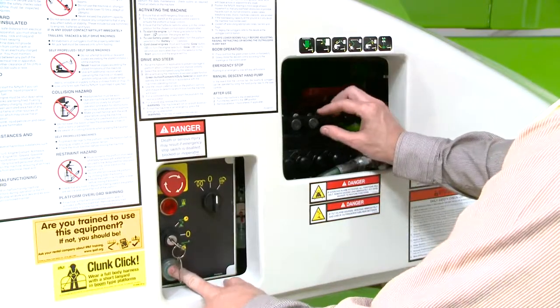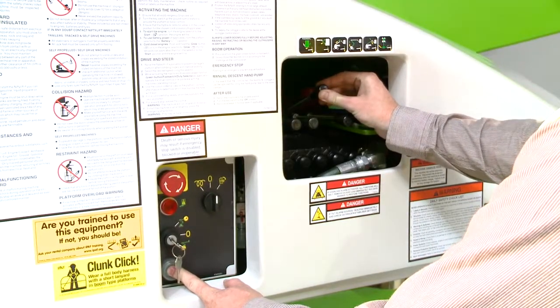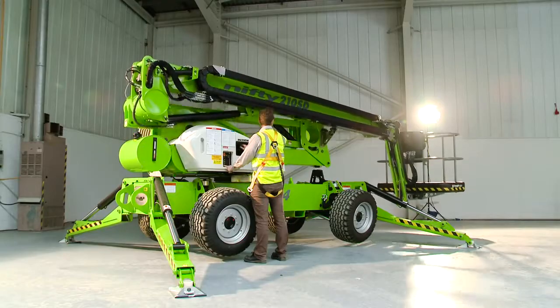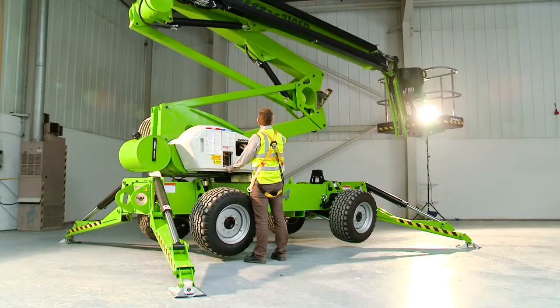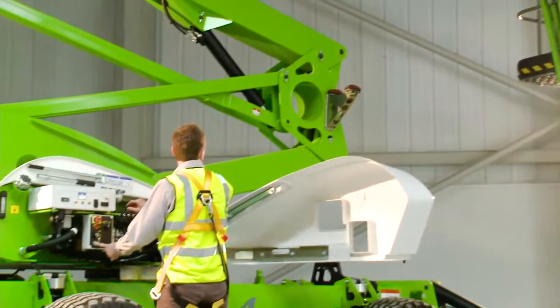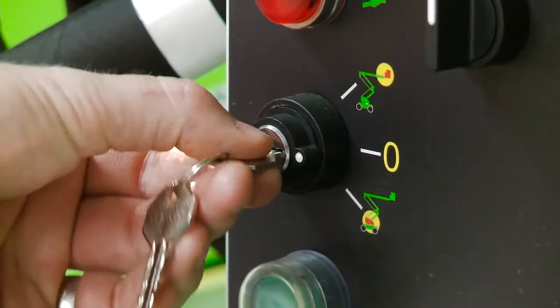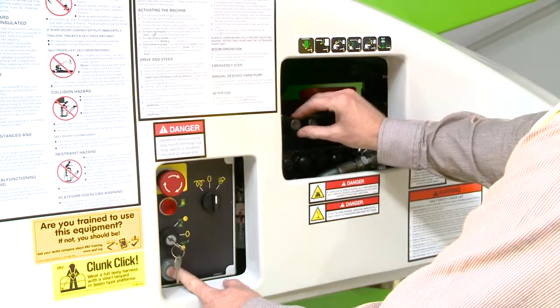As well as the controls in the cage, there are also controls at the base. These provide a safety backup for the operator and also allow the booms to be raised from the ground for security or maintenance purposes when the machine is not in use. The user simply turns the base key switch to the base position and then activates the levers in the same way as the cage controls.